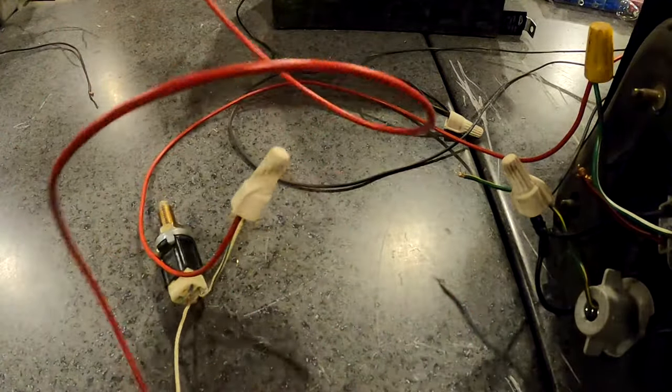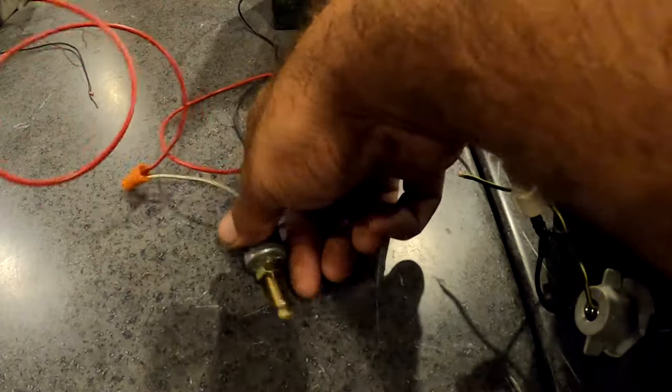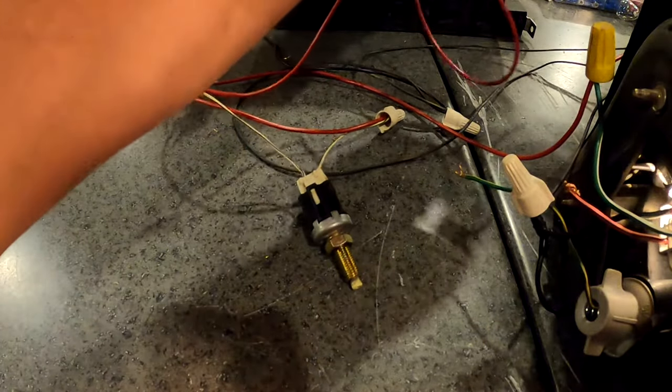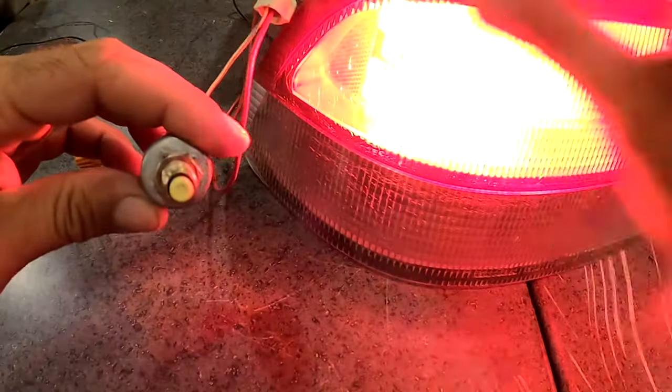As soon as I put this to the battery the lights are gonna come on, because the button is out — it's thinking the brakes are being pushed right now, so it's allowing the current to flow. We'll tighten that up.